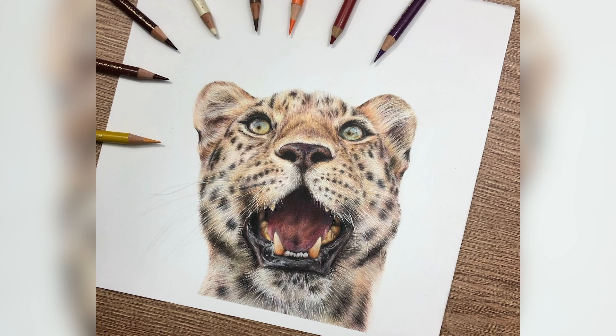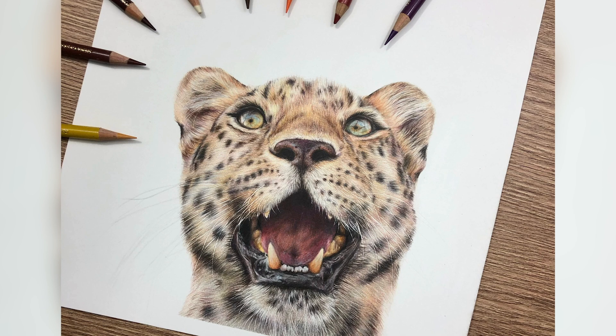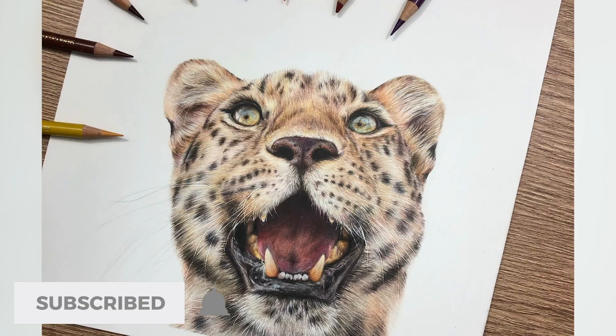Hey guys, welcome back to my channel and to today's video where we're going to be taking a look at a specific area of this leopard, which is the nose. I've covered the full leopard in a previous tutorial which I will link in the description below, but we're going to focus on the nose for this one, so let's get into it.